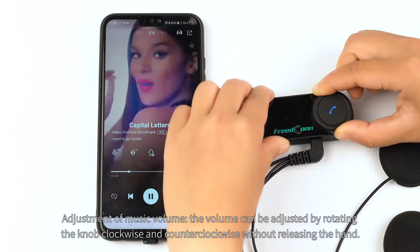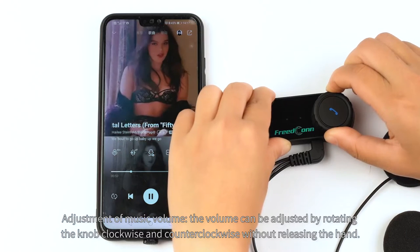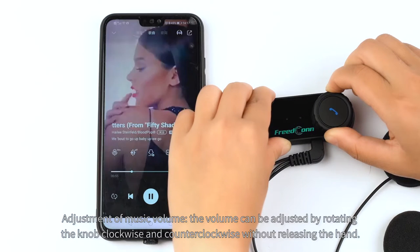Adjustment of music volume. The volume can be adjusted by rotating the knob clockwise and counter-clockwise without releasing the hand.